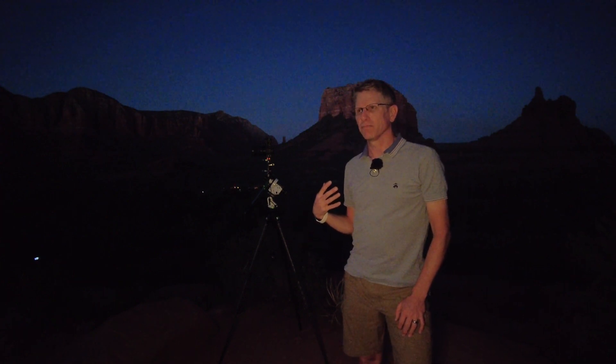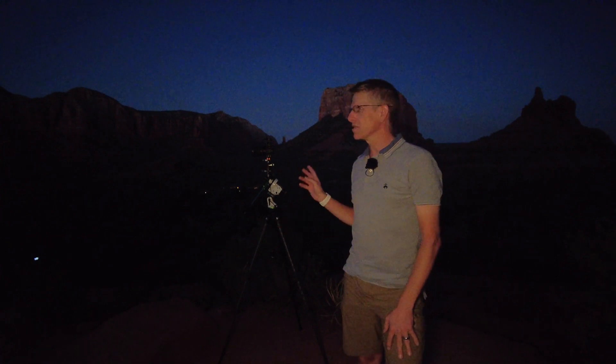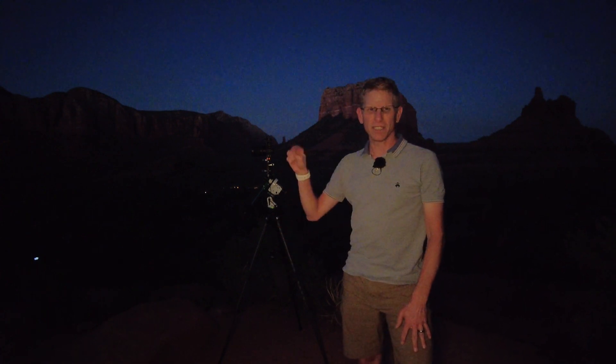This is a technique that I saw from Camille Pencala — I hope I pronounced that correctly. He did a YouTube video on doing this, and I will have a link in the description below.